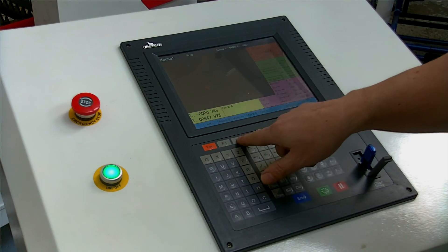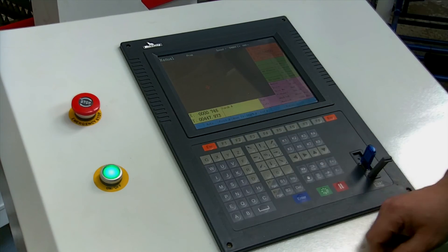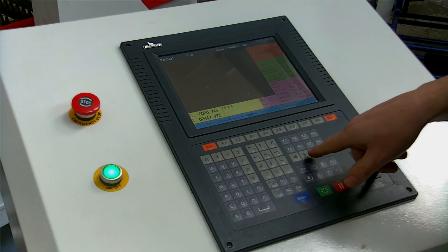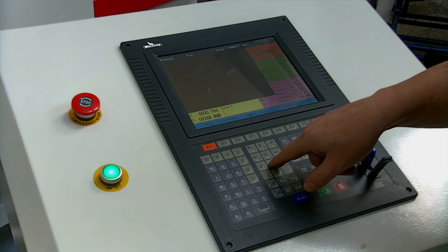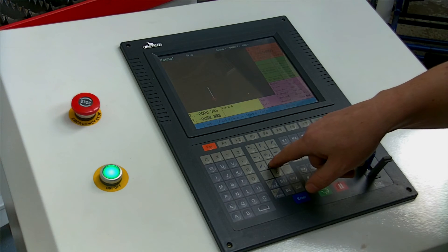We've also got Auto and Manual modes. If I go into Manual mode, it will show where the torch is at the minute and I can move the torch around the table and get a trace. So you can use the torch as a guillotine and cut straight through the workpiece if needed.